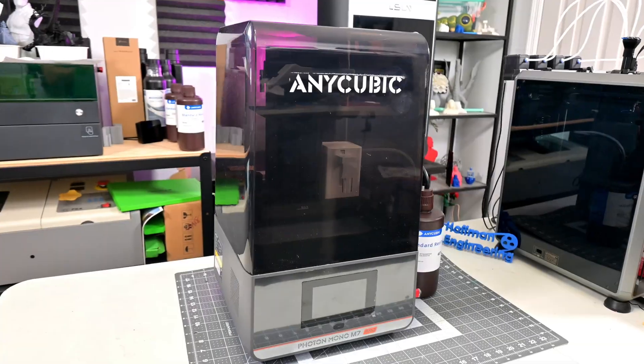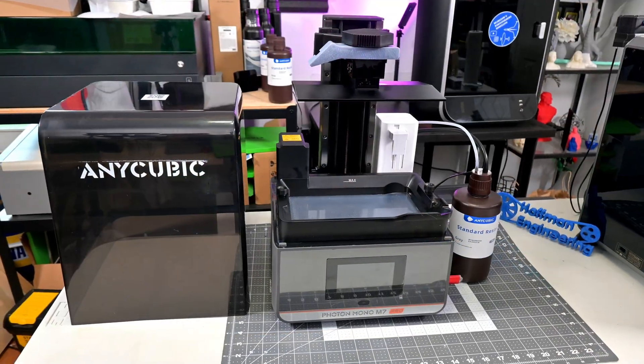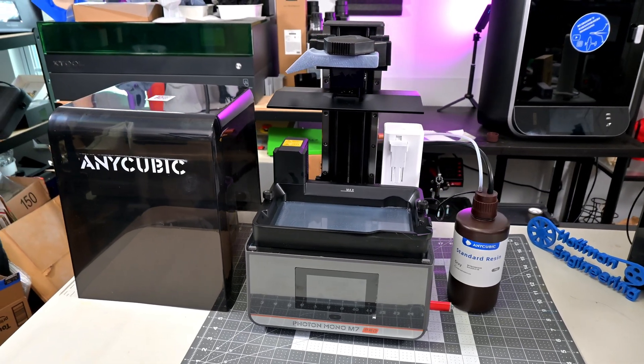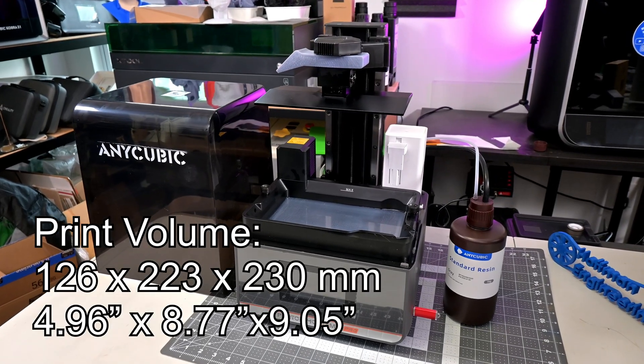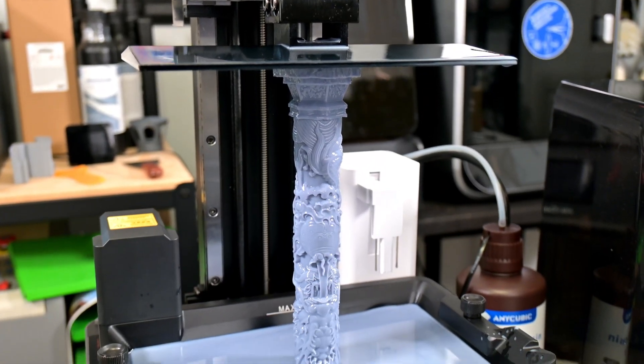The Photon Mono M7 Pro is the latest in Anycubic's line of resin 3D printers. It is packed full of features to really earn that pro name, and we'll go through each of them. The M7 Pro has a print volume of 126mm by 223mm by 230mm tall, which is a rather large print volume for a resin printer. You can really pack the build plate full.